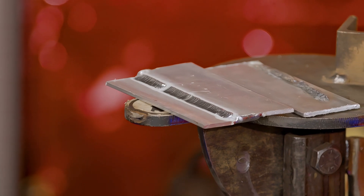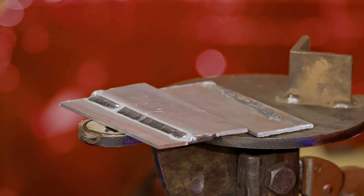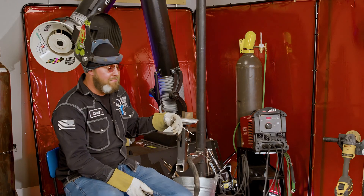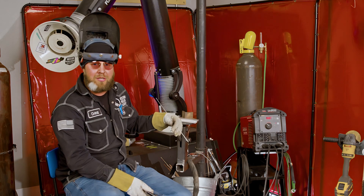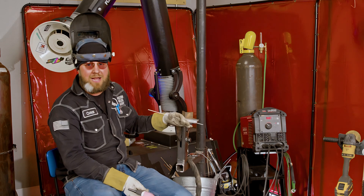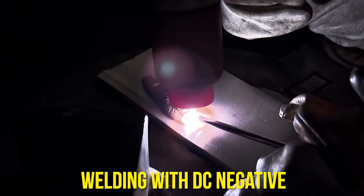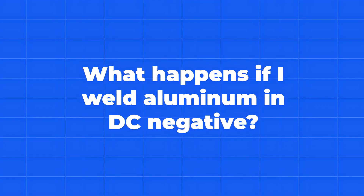That humming and buzzing sound you were hearing is actually the alternating current flipping negative to positive. With direct current electrode negative on normal TIG, you're not going to hear that buzzing. With alternating current, that humming buzzing sound is completely normal. Some people find it a little annoying to listen to, but it's completely normal because that is our cleaner scavenger effect of that weld.